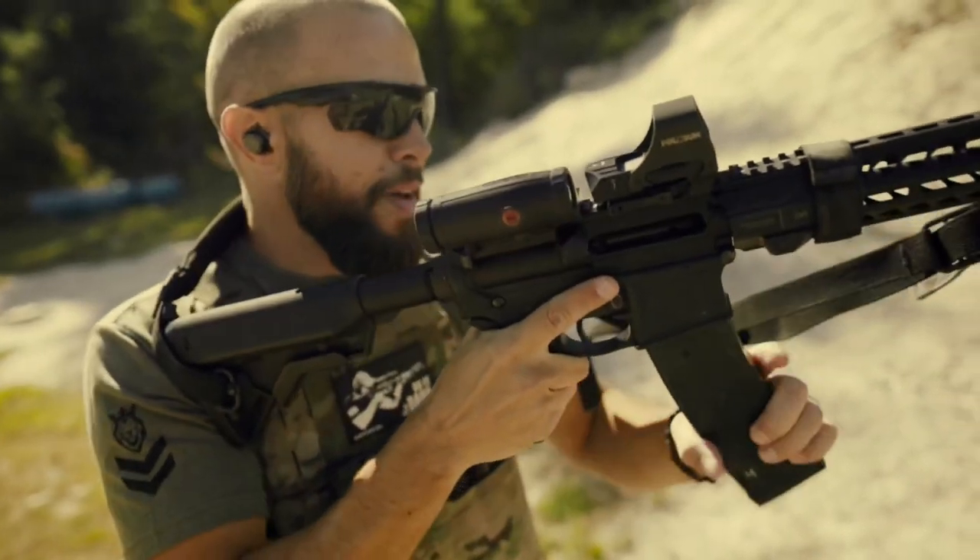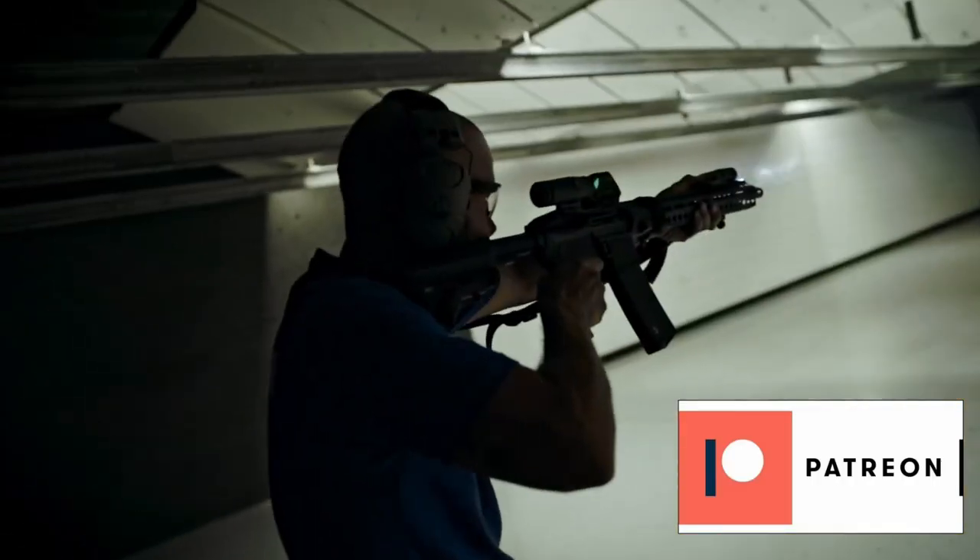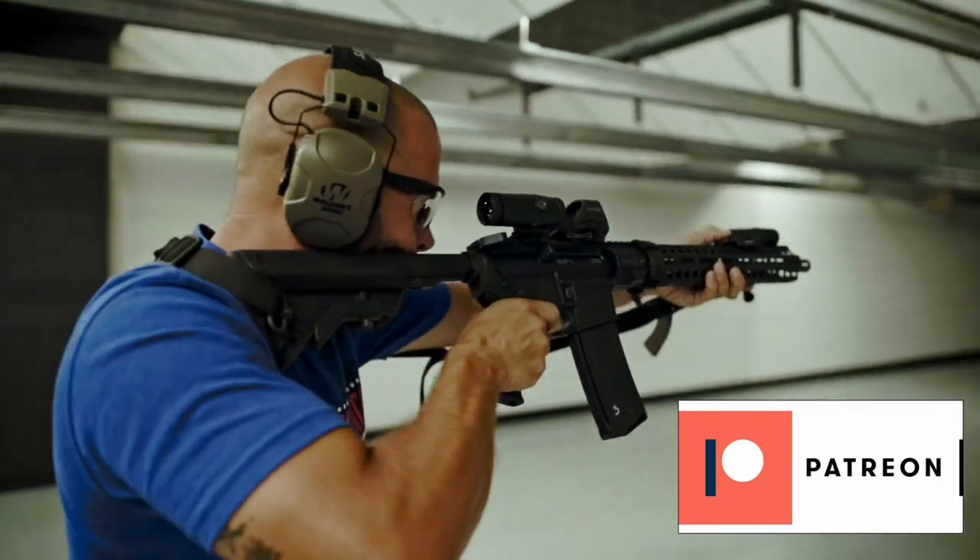I want to thank True Shot Gun Club for supplying ammo to this channel — ammo is expensive but they have great deals all the time; affiliate link is in the description. Also want to thank Prime Armor, who makes great body armor and plate carriers — some of the best value for higher-end armor; link and discount code are in the description. I also started a second YouTube channel dedicated to Shorts, 15 to 60 second videos — link is below. I have a Patreon if you want to support the channel.